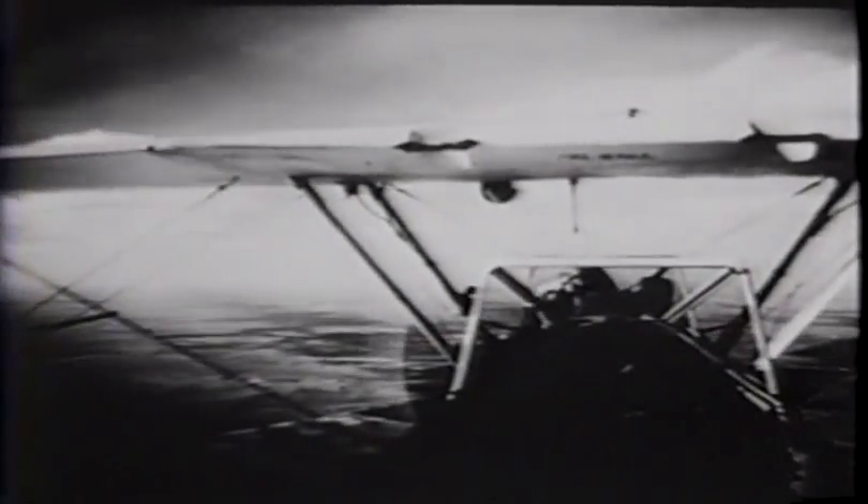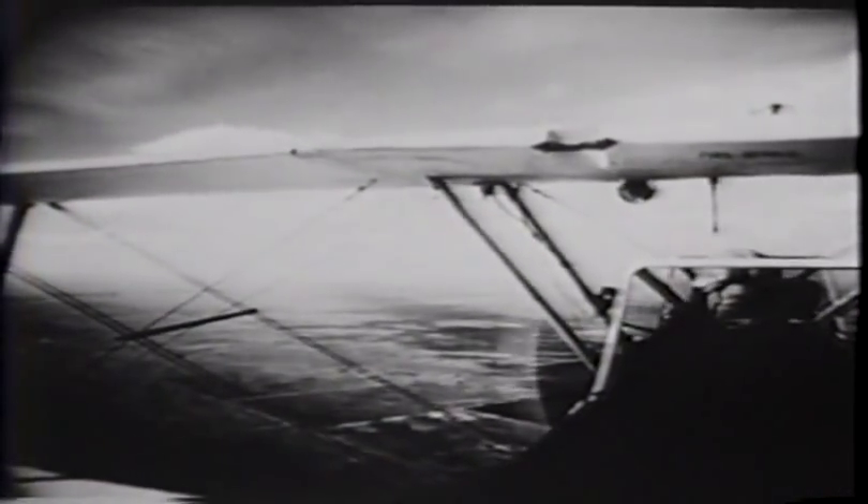Notice the position of the nose on the horizon, and the wings — notice their position in relation to the horizon. You can tell they're level by the fact that you can see the same amount of sky under each side of the top wing.